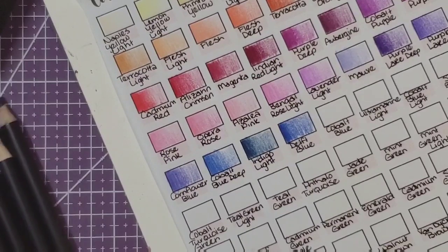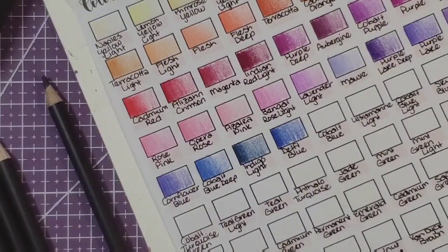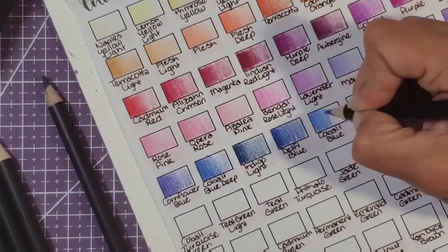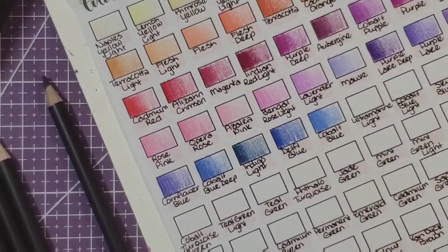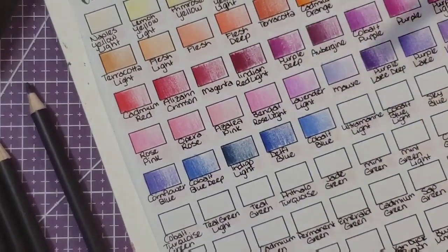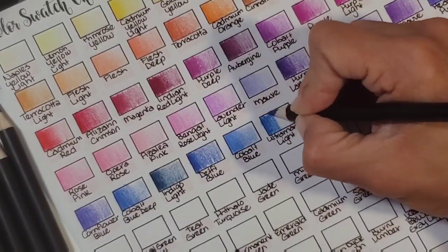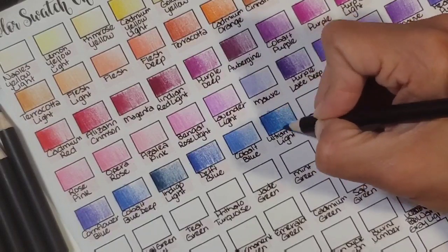I've got grays and browns and stuff over here to pull out. Cobalt blue is right here — looks like a denim color to me. Swatching is always fun — I like to get to know my new media and I think swatching is the best way to do it. You get to learn what colors you like best and which ones you're most likely to use. Ultramarine light — oh my goodness, this color is so pigmented and so creamy!